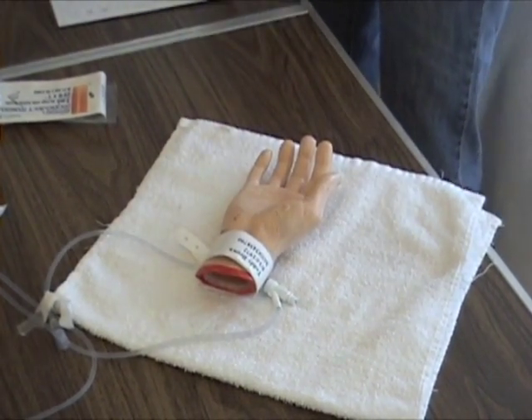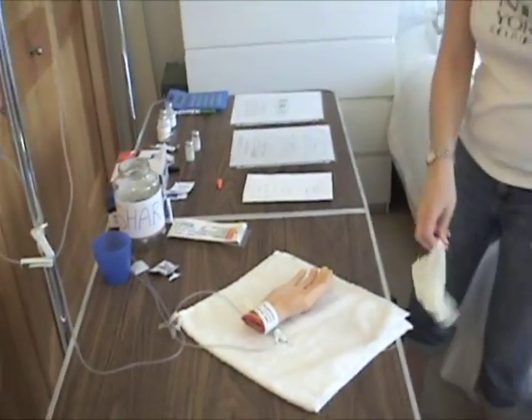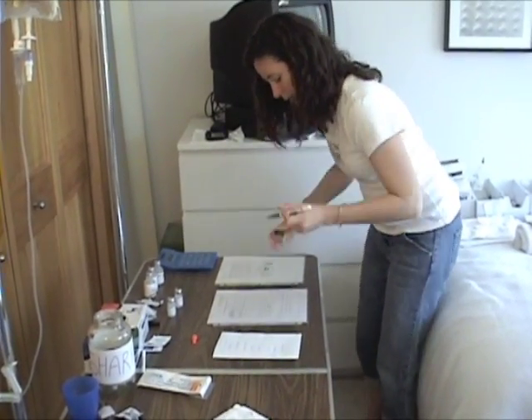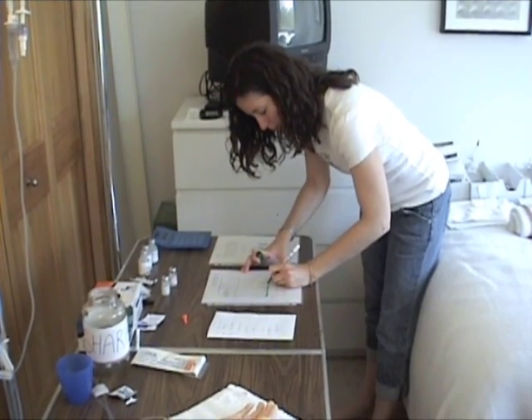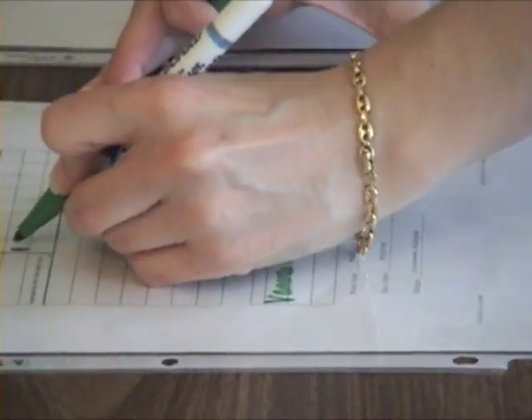The syringe goes in the sharps container, then remove your gloves and sign your full name here. Remember to put the nursing student designation — Sentry College student nurse — and sign up here. The sub-Q lab is done.